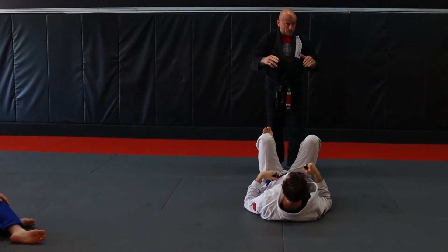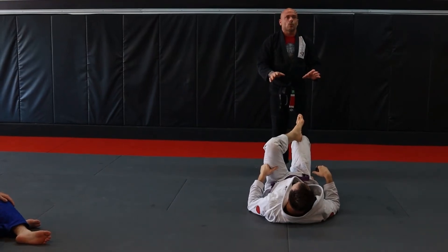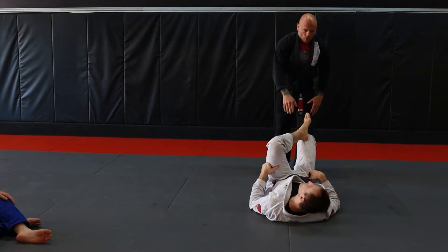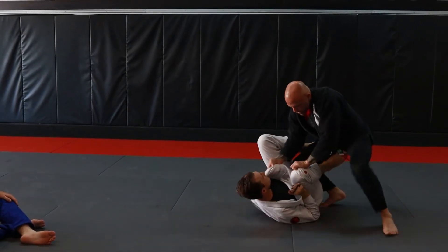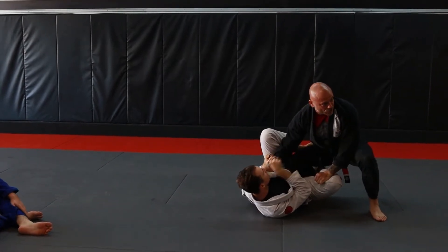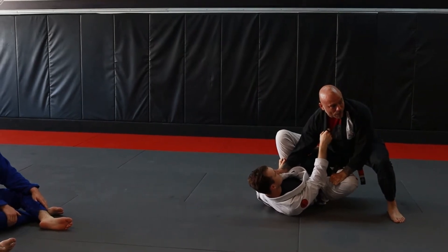A lot of times, because we just got done working open guards, he's going to grab his grips. I don't care what he's doing — I'm getting what I want. So Corey, go ahead and establish the grips that you would establish. I'm establishing my grips. He went collar sleeve on me — that's okay. I'm not worried about what he's doing; I'm only concerned about what I'm doing.